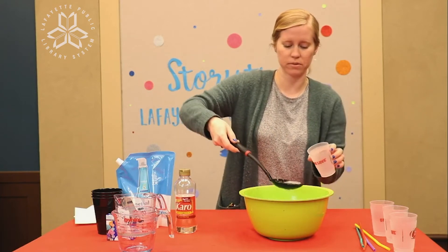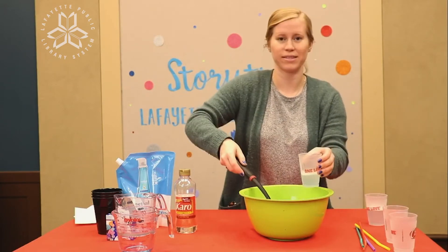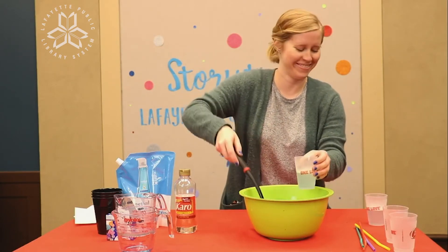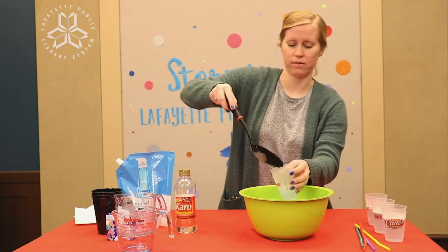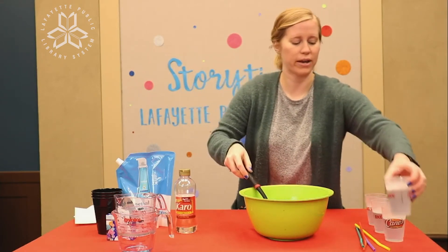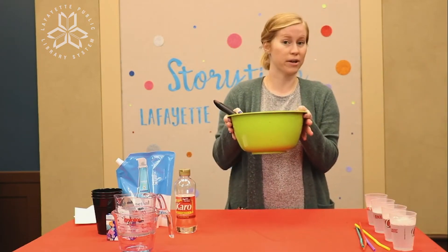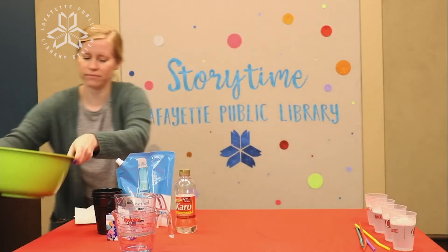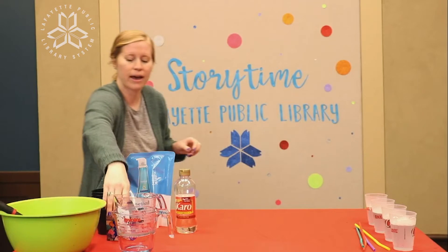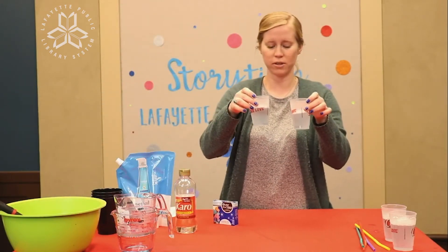We're gonna start putting some in our cups. I don't know about you, but I've got a lot of my mixture left over so I can make even more colors later if I want to. But I'm gonna set this aside for now. I'm going to take my smaller cups and turn them into different colors.